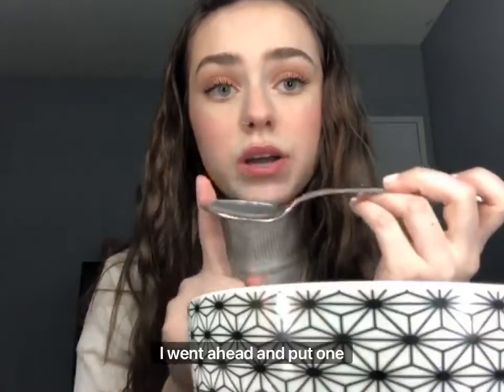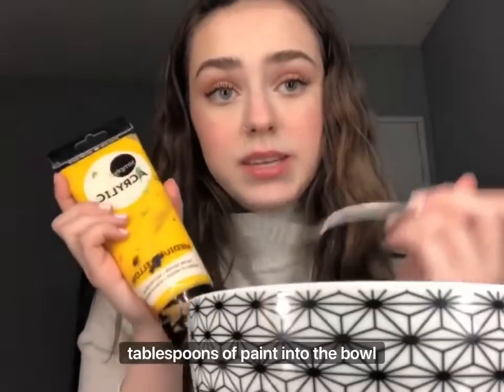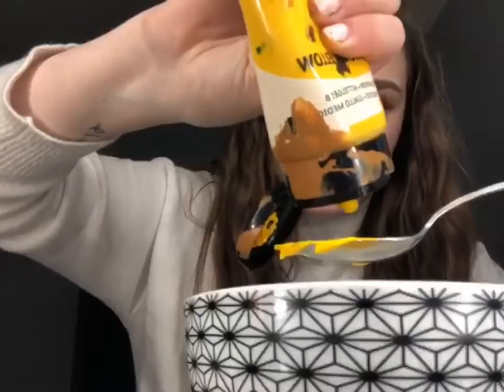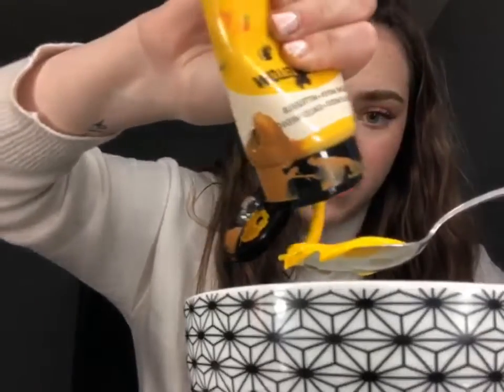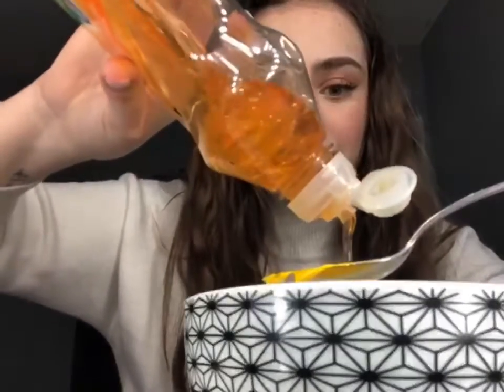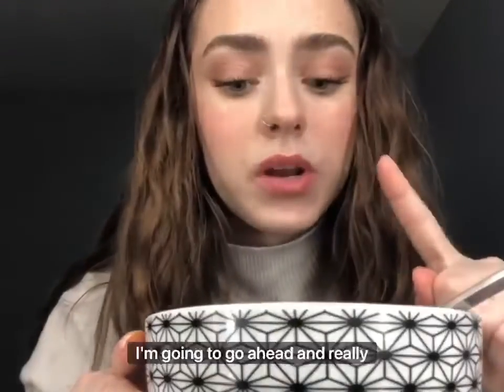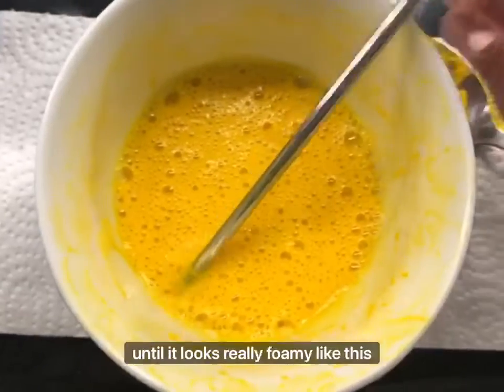I put a paper towel underneath the bowl. I went ahead and put one tablespoon of water into the bowl, and now I'm gonna put two tablespoons of paint into the bowl, followed by two tablespoons of soap.